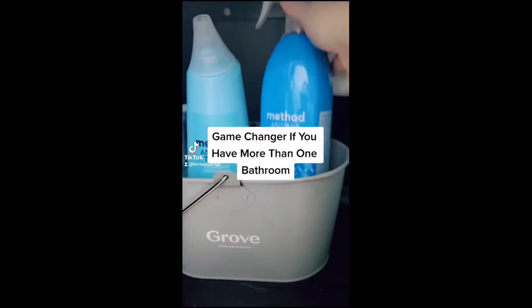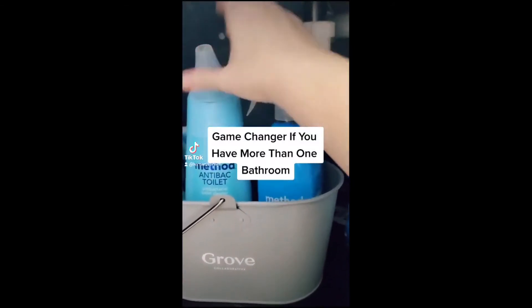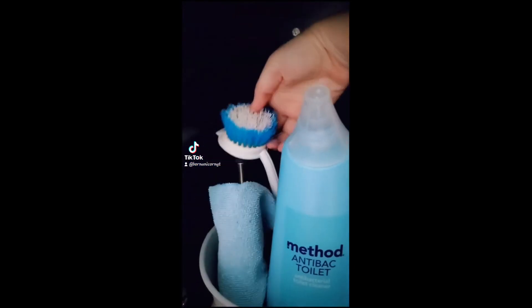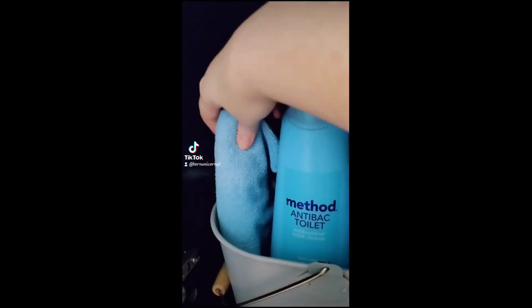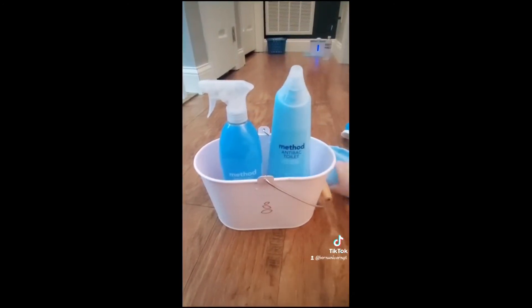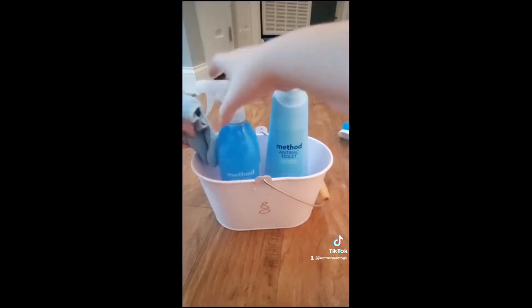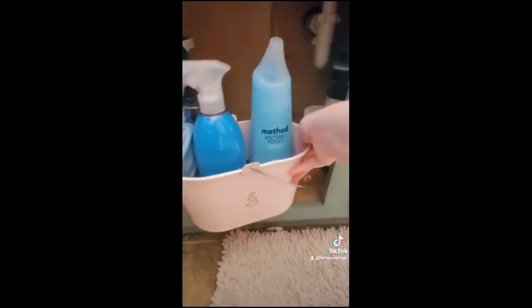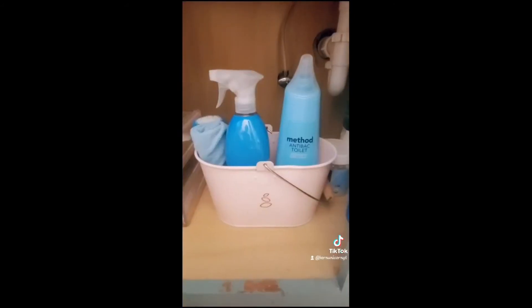Game-changer if you have more than one bathroom. One of the things that bothers me is having to run up and down stairs because I left my bathroom cleaning supplies in the other bathroom. So I came up with a solution — all you need is a caddy for each bathroom and put it under your cabinet, so you never find yourself without the cleaning supplies you need.